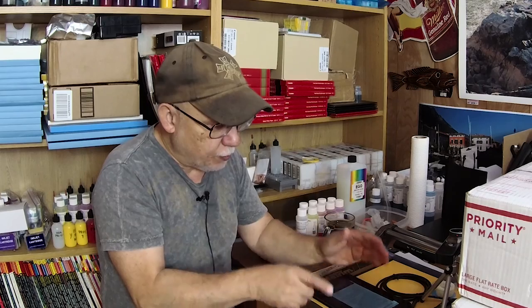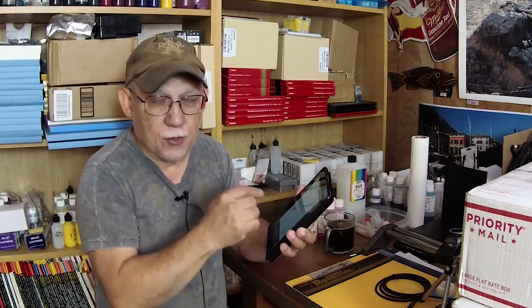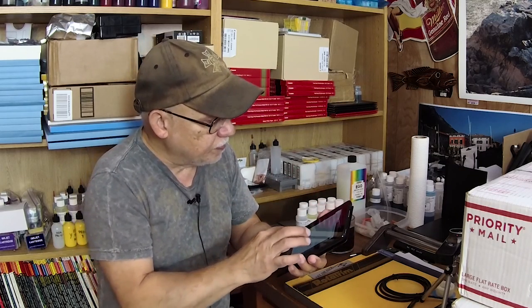Let me also add that with the Pro 3800, Pro 3880, and above — including the 4800, 4880, and all those large format printers — they also have that black ink switch. It relies simply on the black ink to perform that switch because no other ink is affected.